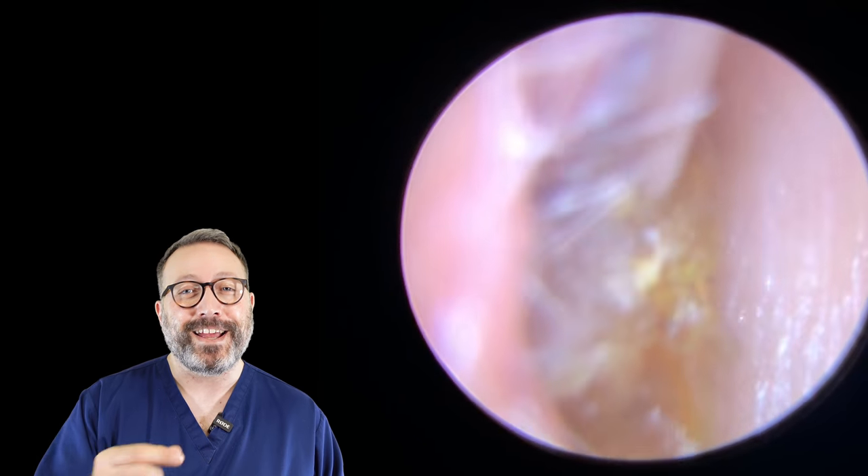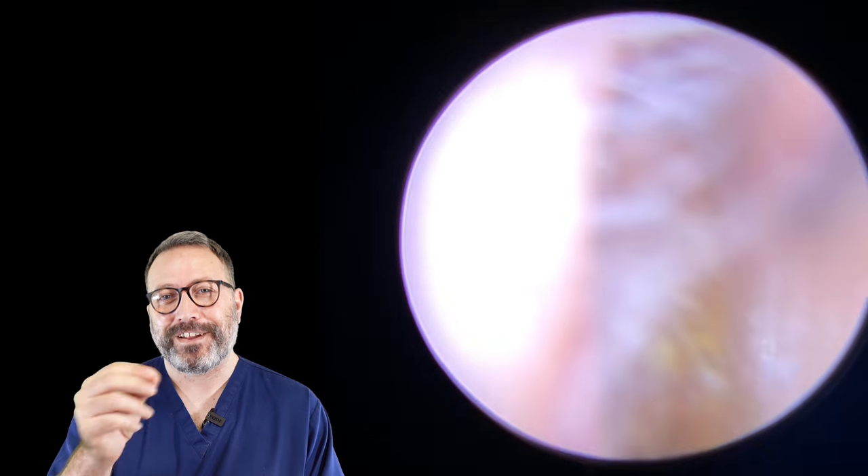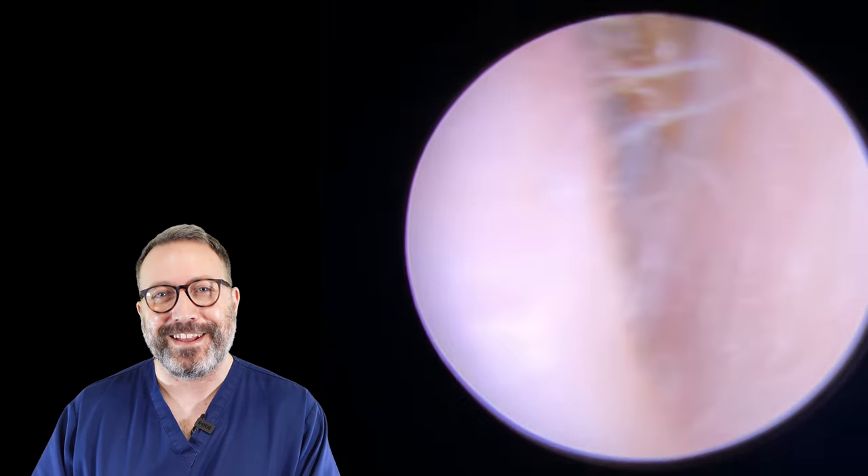I actually had more difficulty getting it out of the canal than I did getting it off the roof. We're kind of fighting with this to try and get it out of the ear canal, but it doesn't want to budge.